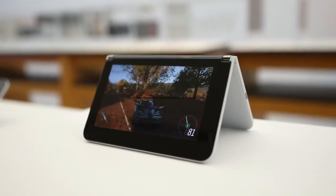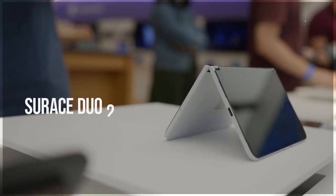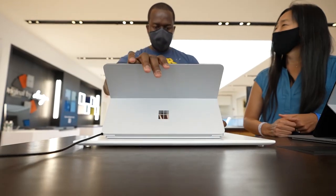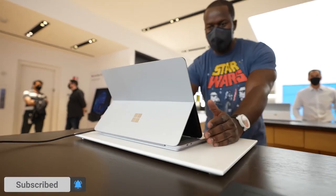Thunder E here, and today I got to check out the Surface Duo 2. It's finally here, and Microsoft has done some major upgrades to this device. Before we go ahead, I also got to see other devices from Microsoft like the Surface Laptop Studio. If you want to see more about that, definitely subscribe to the channel and check out my video on the Surface Laptop Studio. The Surface Duo 2 — this is fully revamped.